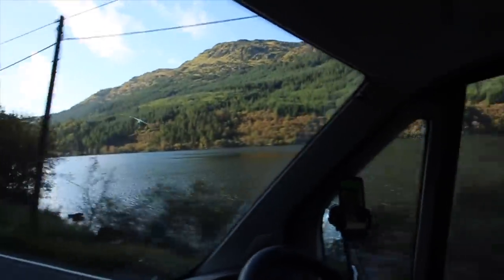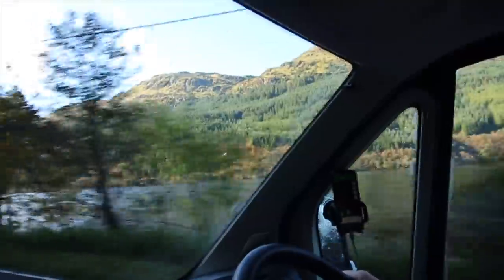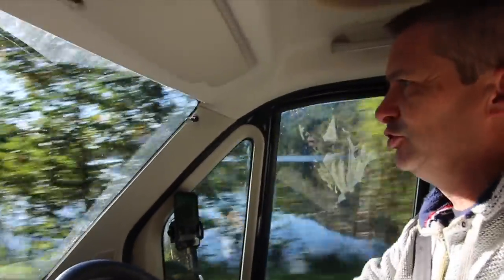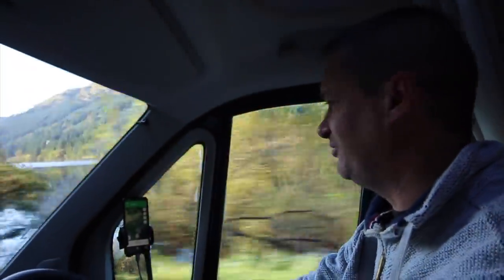We actually think this glider might be following us. He's pretty cool - he's definitely following us. He must know who we are, that's why he waits! I'm noticing there are a lot more motorhomes on the road this year - so many camper vans.